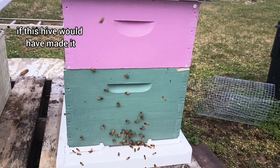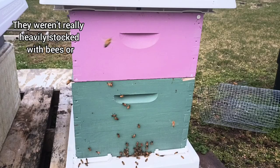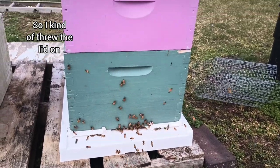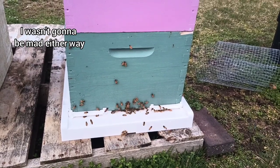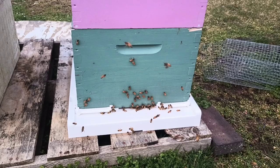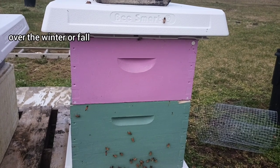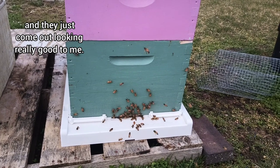If I would have guessed back in October whether this hive would make it, I would have guessed probably not — they weren't really heavily stocked with bees or food. So I kind of threw the lid on and the bottom board just for the heck of it. I wasn't gonna be mad either way, but this is kind of a surprise. Obviously no treatments ever, no feeding whatsoever over the winter or fall, and they just come out looking really good to me.